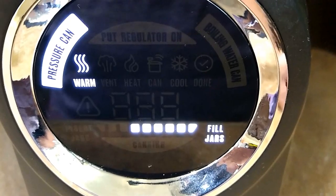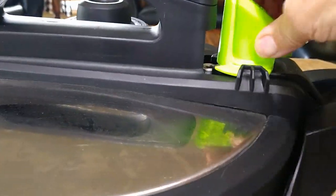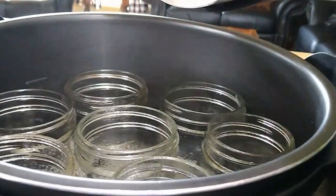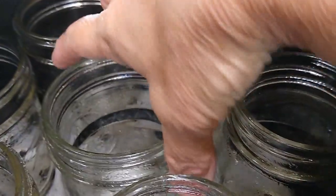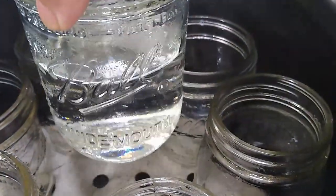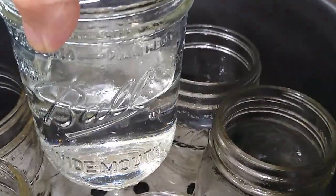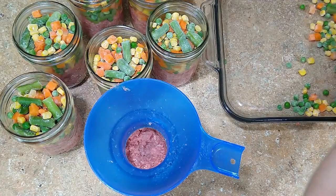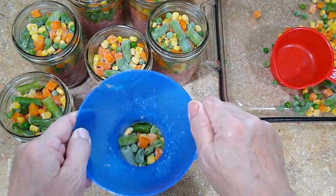Our jars are all warmed. The digital screen is telling us to fill the jars and that's what we'll do next. You can see the jars in here are all warmed. We'll take them out one by one — they're kind of hot so you might need a potholder — empty the water in the sink, then fill each jar with our ground meat, our mixed vegetables, and our seasoning, then put them back into the hot water in the canner. Once we've added one cup of ground meat we're going to add one cup of mixed vegetables on top of that and push it down into the jar pretty well.